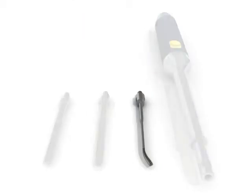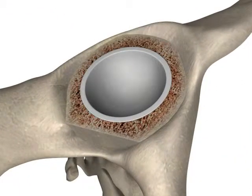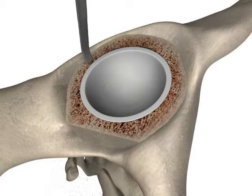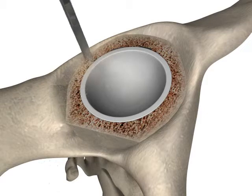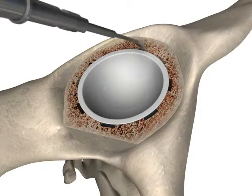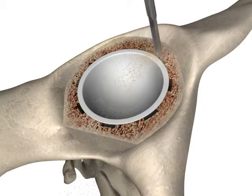The curved bone cutting acetabular probe is used in a similar fashion as the cemented version. The probe is first used to create slots around the circumference of the cup. Once the slots are created, the probe can be used in a lateral motion to cut the remaining bony ingrowth interface.